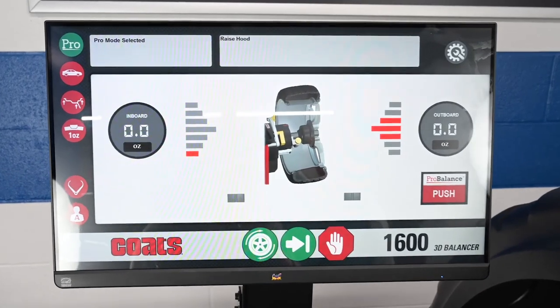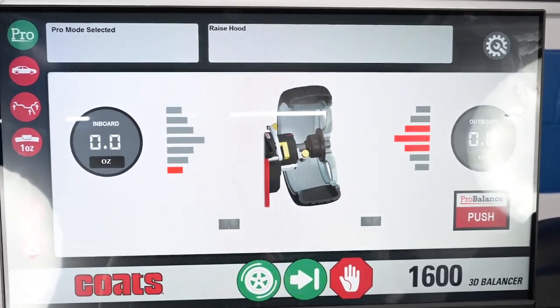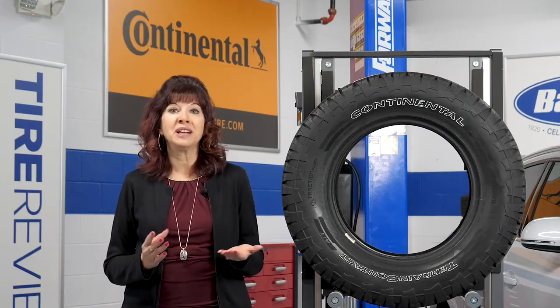Once the weight is in place, re-spin the assembly to ensure the proper balance was achieved. I'm Mary Dellavalla reporting from the Tire Review Continental Tire Studio at Babcock's Media. Thank you for watching.